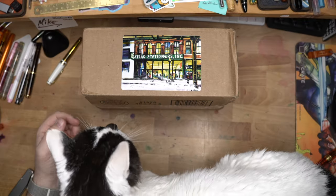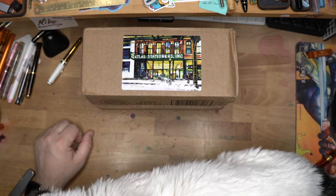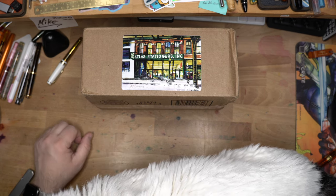Oh hi, Mr. Nose. You want to help unbox today? You're going to use your claws? No? Okay. Well, I'll see you in a little bit then.